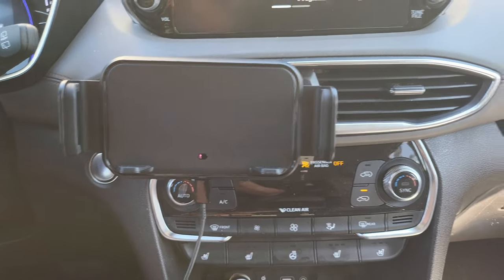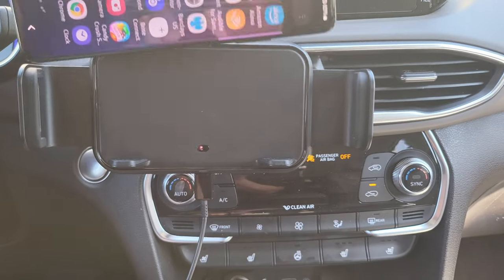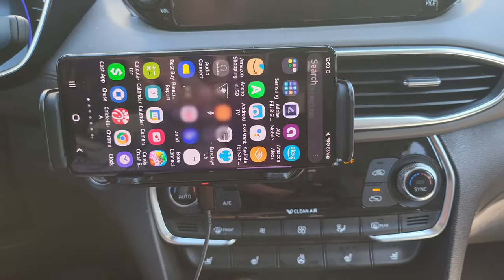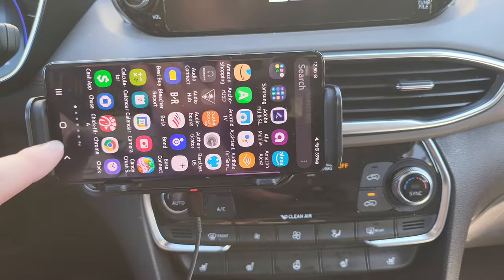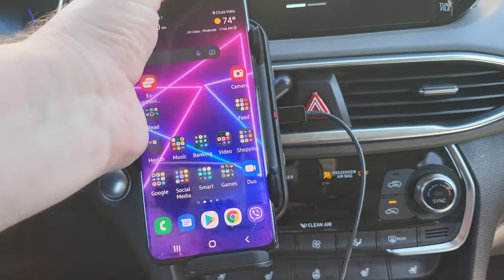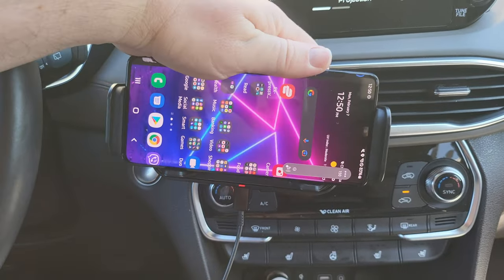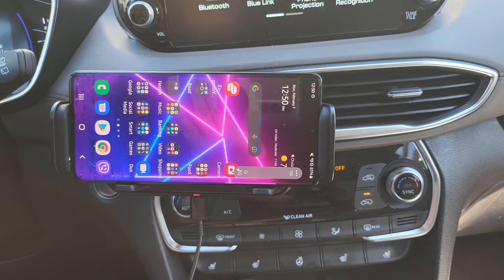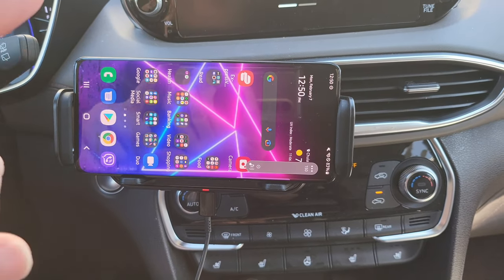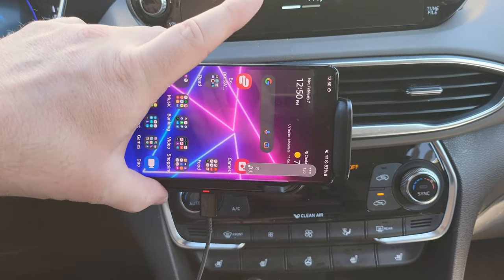Just to show you that it does work with other phones as well — here is a Galaxy S21 Ultra. Plop it on and you can see it charges absolutely fine. You can still put it in a vertical or horizontal orientation. Again, it's going to work with any phone and it's going to be super sturdy as well.